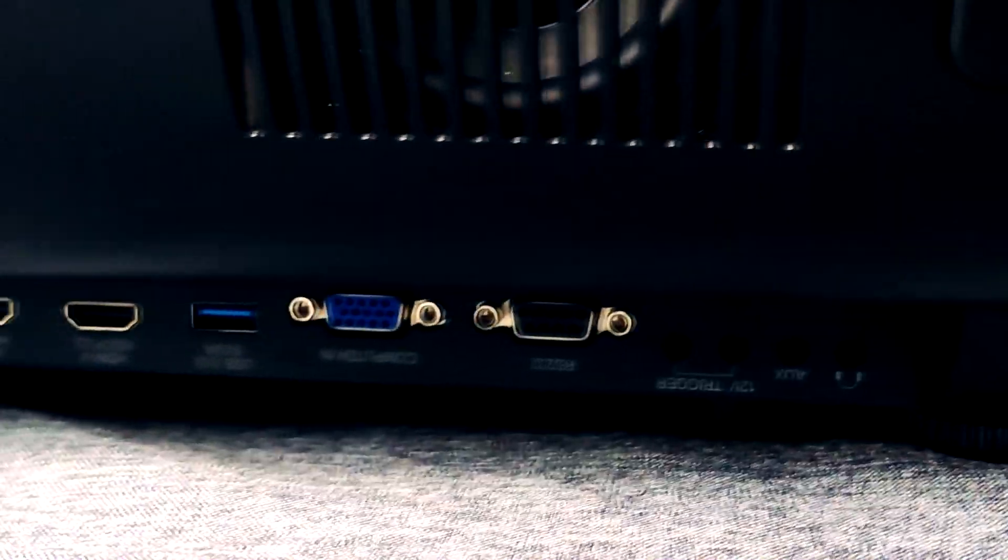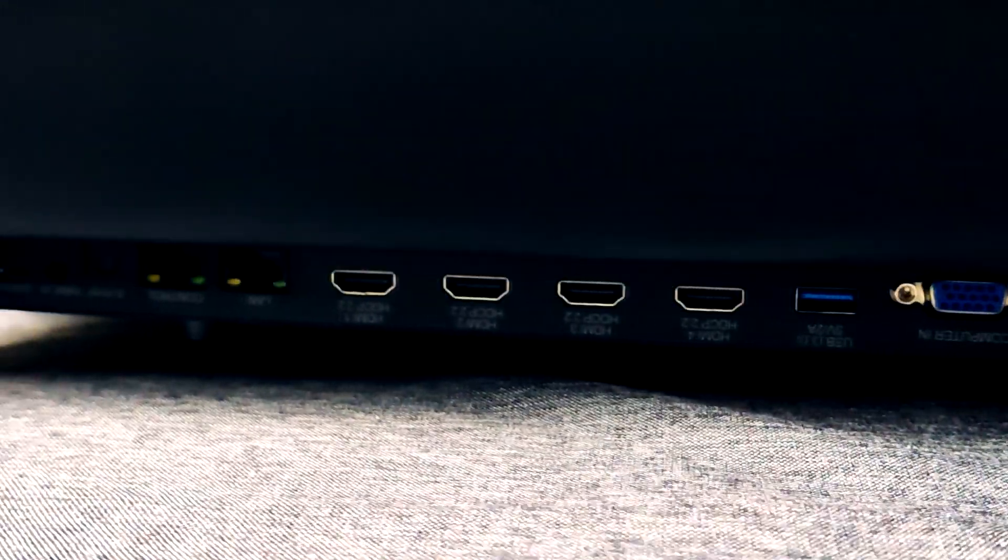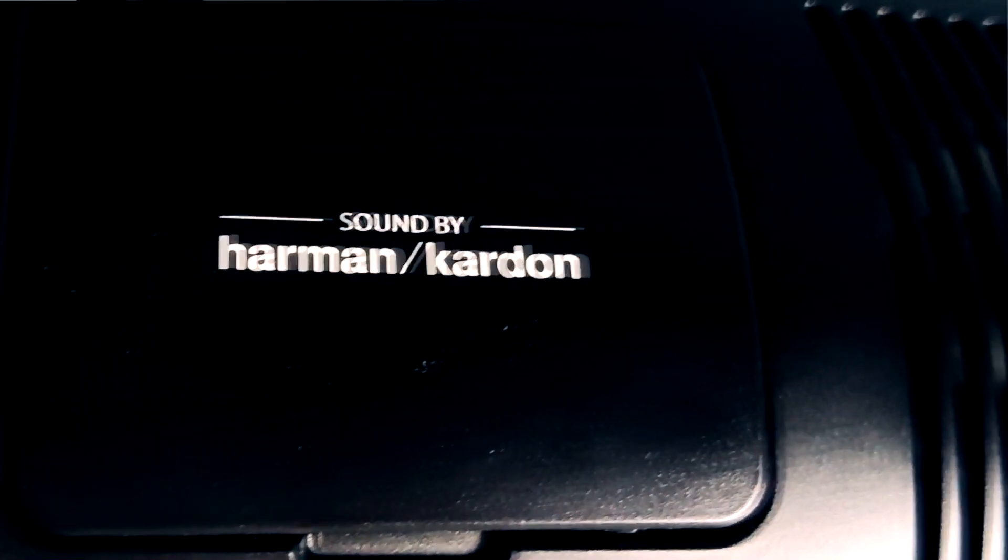Wir haben hier an diesem Gerät vier HDMI-Eingänge. Wenn ihr keinen AV-Receiver habt, könnt ihr hier eigentlich alles anschließen, was ihr so zu Hause rumstehen habt: Spielekonsole, Blu-Ray-Player etc. Zusätzlich ist dieser Projektor dank Smart-Technologie für den universalen Einsatz verfügbar. Wir können hier Apps wie Amazon oder Netflix nutzen, und zusätzlich haben wir ein integriertes Sound-System von Harman Kardon. Das heißt, wir können dieses Gerät quasi autark betreiben, zum Beispiel im Garten oder wenn ihr mit Freunden draußen Fußball schauen wollt.